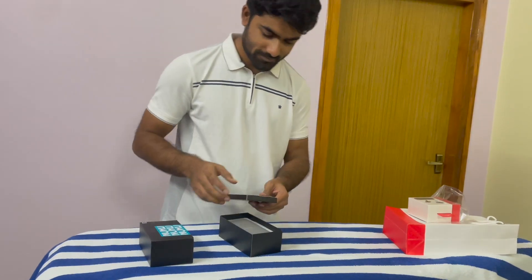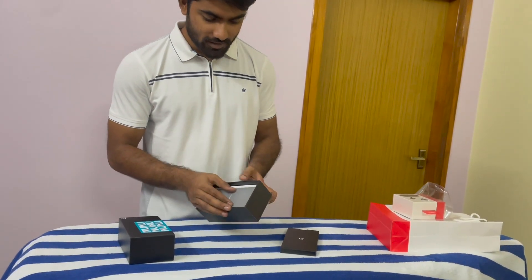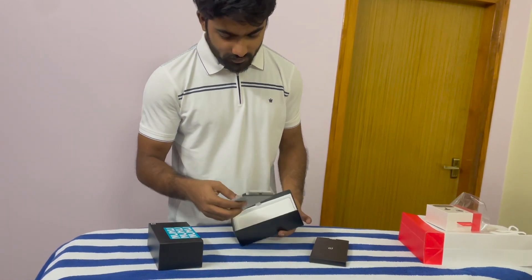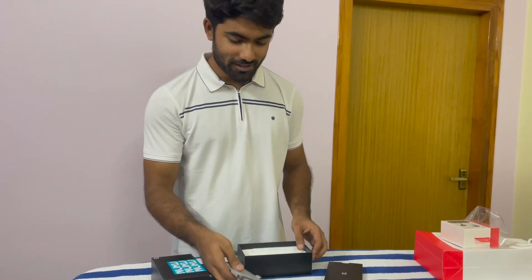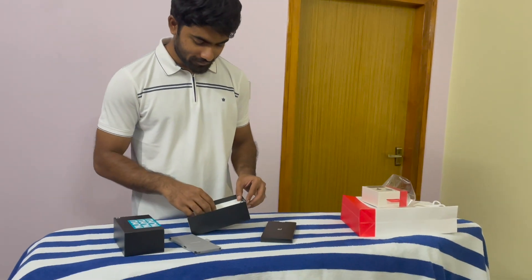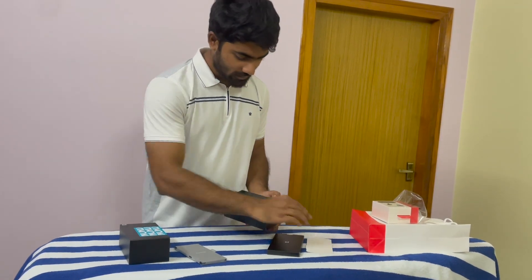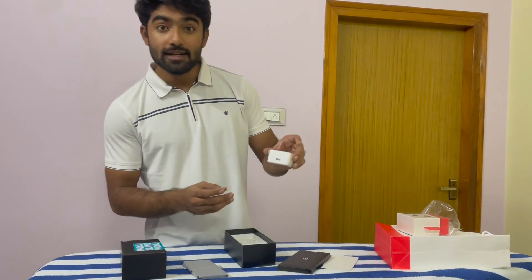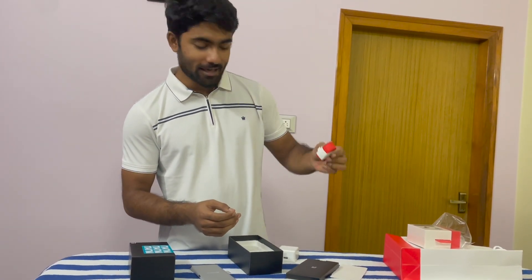I got some documents inside. It feels quite premium. We get an 80 watt adapter in the box and the normal red cable.